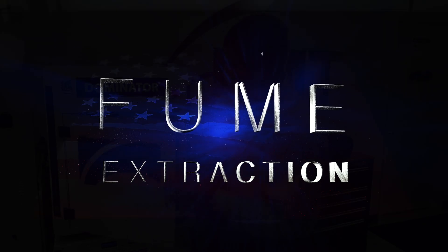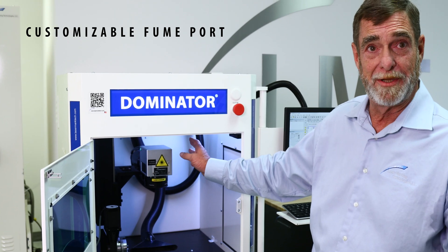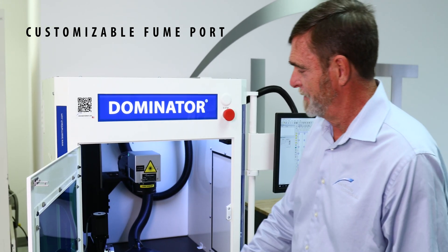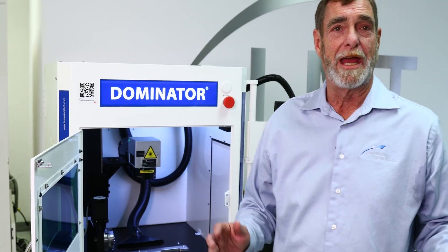We have our fume extraction — we have our ports already embedded. I can have this on the bottom or the top; either way, you let me know how you'd like it. We've got our flexible hose to catch those fumes or particulate as you're lasing.